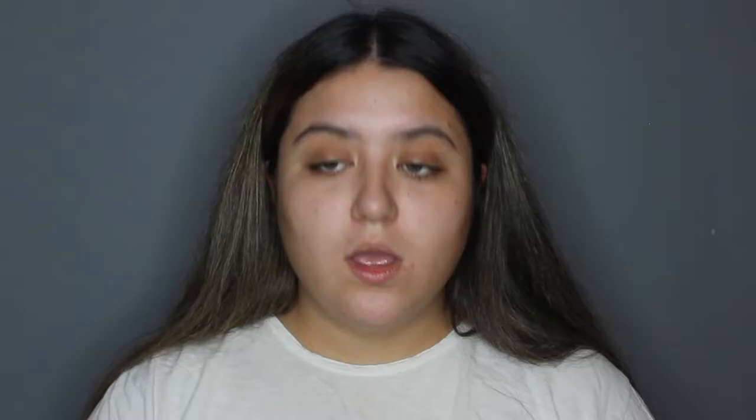This was like a trend a while ago and I just thought of it again while I was doing my first YouTube video. I mentioned I watched Nikki Tutorials' video, but I don't know if she was the original creator. I'll find out and link whoever did it below.